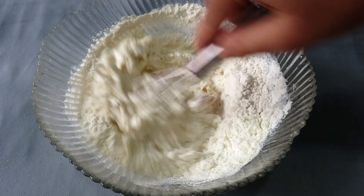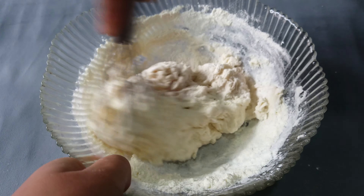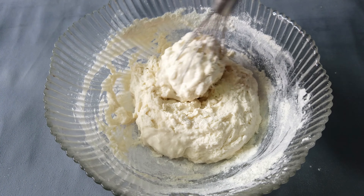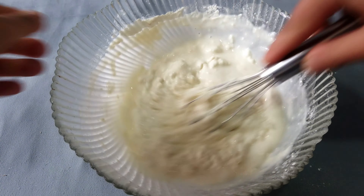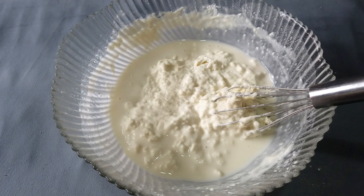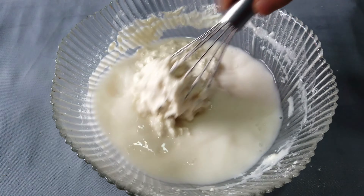I am going to show you the whisk. I am going to be using the whisk. You can use a spoon. Then you can add one cup of water, or 2 cups of water — you can add whatever amount of water you need.